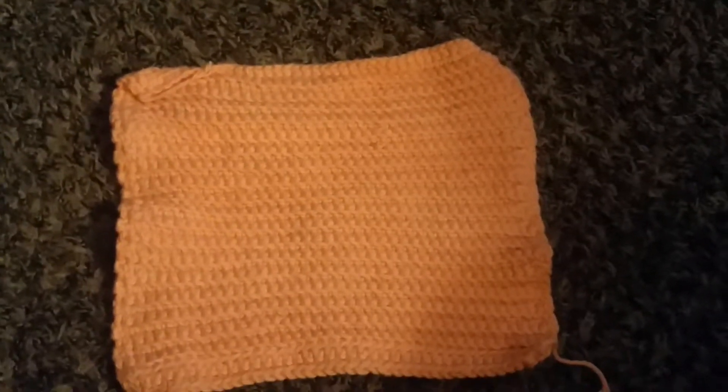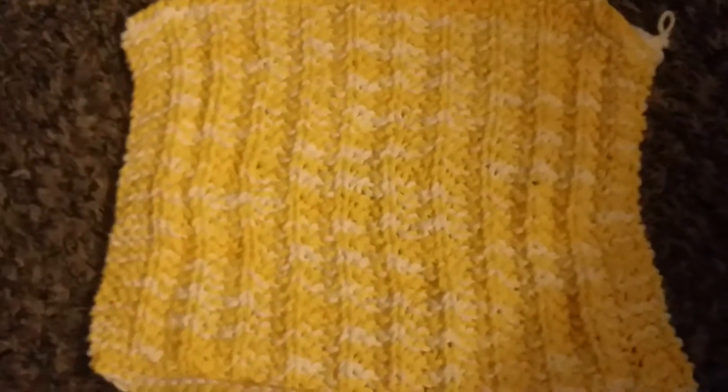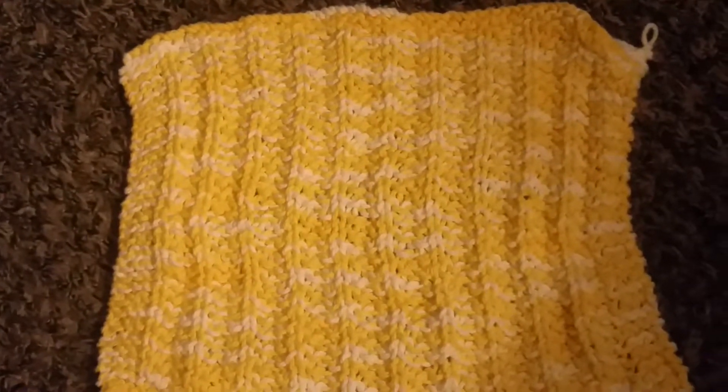This one is a peach colored single crocheted pattern — I'll show you up close. Here's a yellow multi-colored one in a rib pattern, and here's an up close of that.